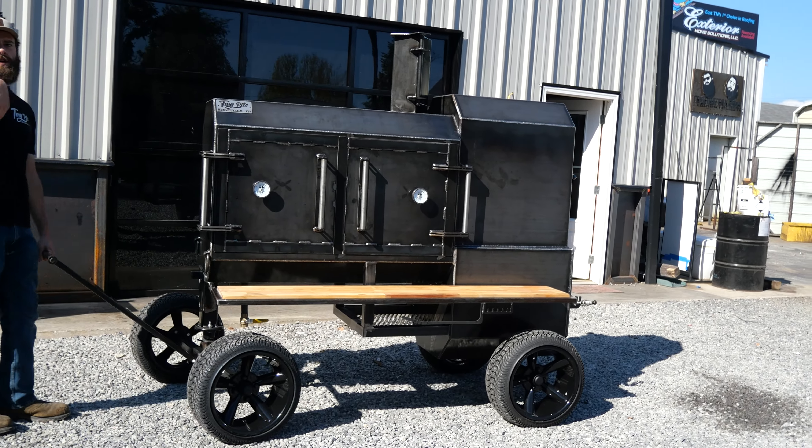That is Steve's Fridge 48 — I'm going to get it ready to ship out. Now all I'm doing is waiting on y'all. If you need a custom pit built, you know what to call: TMG Pits, Knoxville, Tennessee.